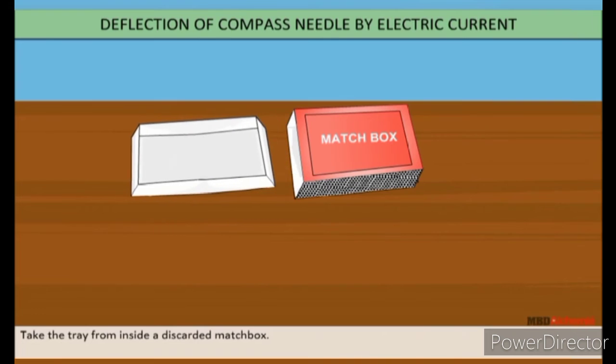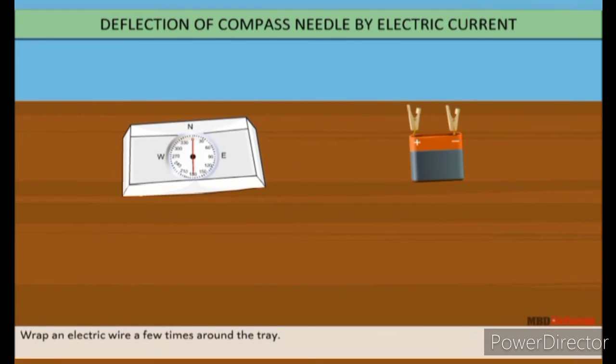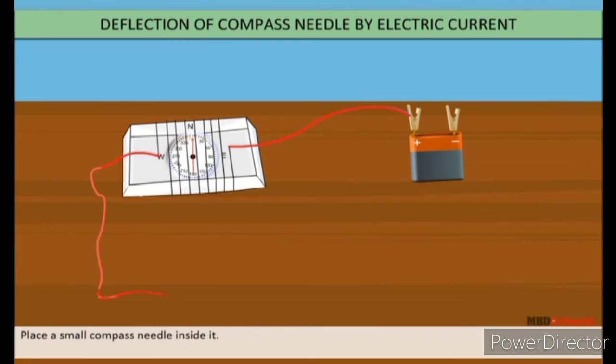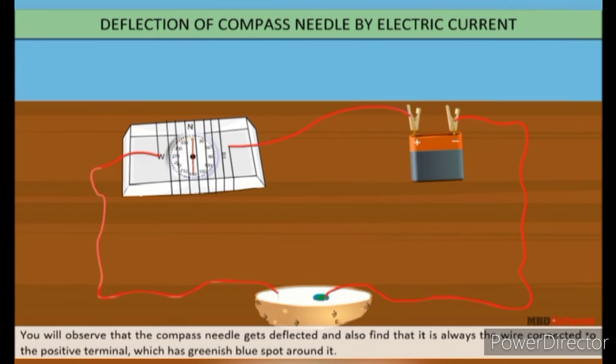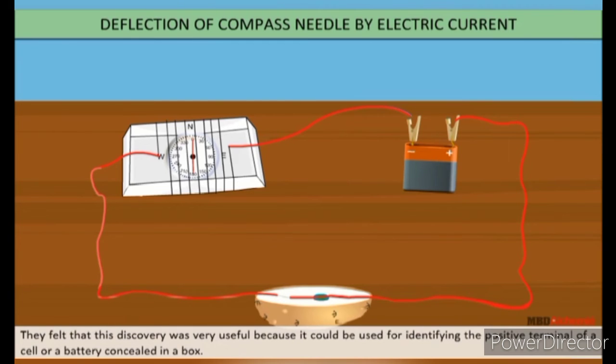Take the tray from inside a discarded matchbox and wrap an electric wire a few times around it. Place a small compass needle inside it. Connect one free end of the wire to the terminal of a battery, leave the other end free, and take another piece of wire to connect to the other terminal. Insert the free ends of the wires into a half-cut potato and observe. You will observe that the compass needle gets deflected, and it was always the wire connected to the positive terminal that had a greenish-blue spot around it. This discovery is very useful for identifying the positive terminal of a cell or battery concealed in a box.